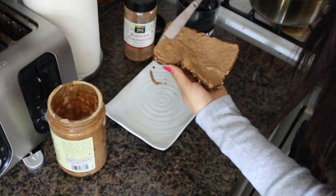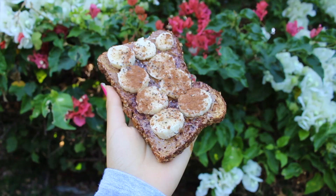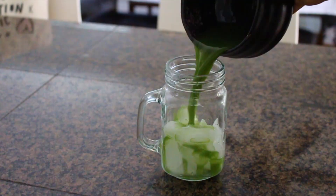This is literally one of my go-to breakfasts — I had an almond butter and banana toast with chia seeds and cinnamon. If you have not tried this combo, you're literally living under a rock.